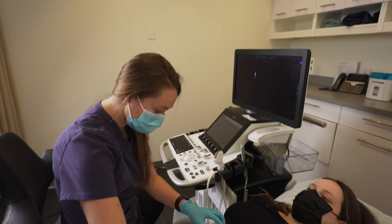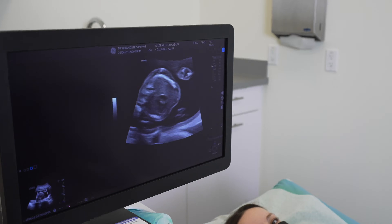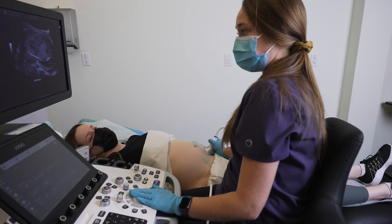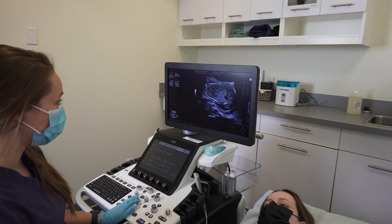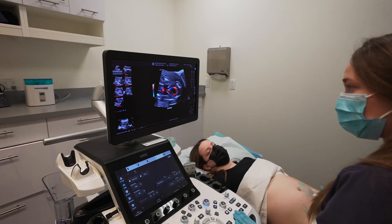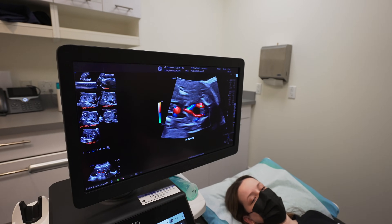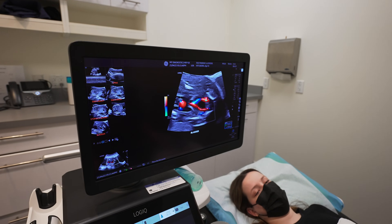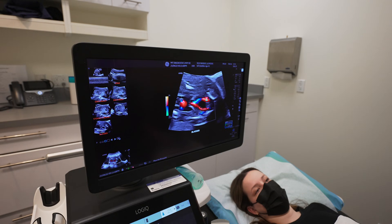We'll keep you nice and dry. You can see the heart beating in the center of the chest there. Anything black on ultrasound is fluid. This one up here is baby's stomach, and then this one down here is baby's bladder. We want to make sure that the umbilical cord has three vessels in it, so the blood coming in through the umbilical cord goes one way around each side of the bladder.